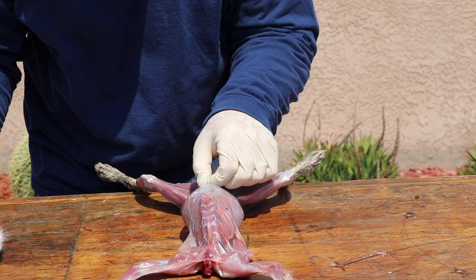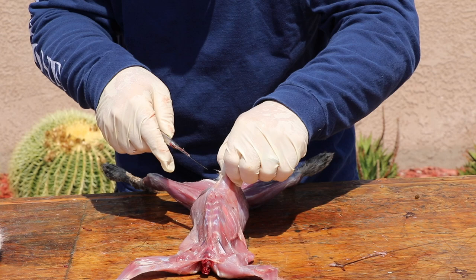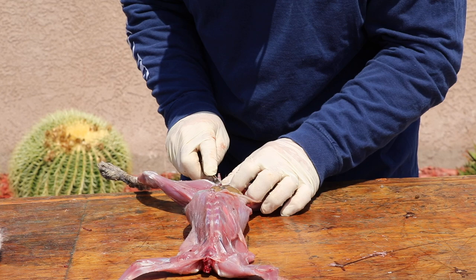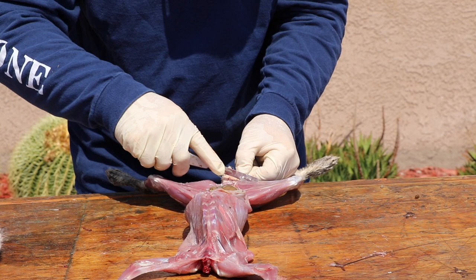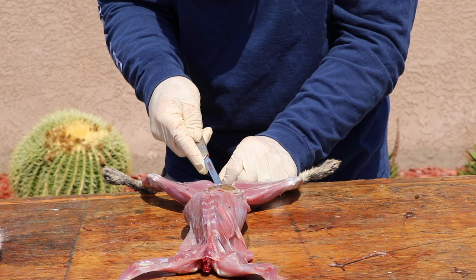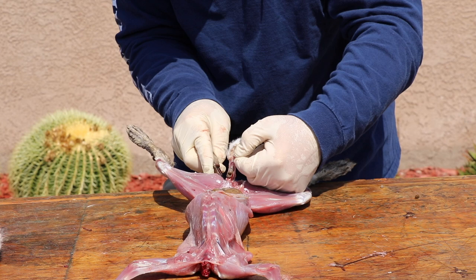Next we're going to go ahead and gut this rabbit. A similar pinch like we did with the hide but upside down on his back. We're going to lift that skin and make an incision, cutting up to his rib cage and then down to his pelvis. You don't want to cut down into the gut sack — just opening that hide up like he had a zipper in his middle. This is a great way to practice cutting around the pelvic canal — same thing you do on a big game animal, just a small-scale practice animal.